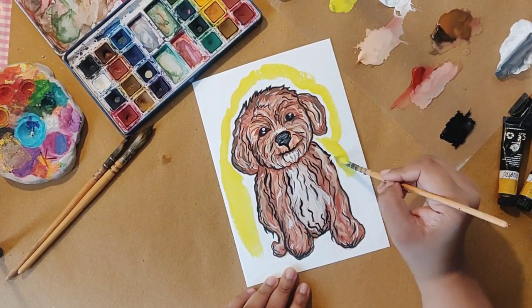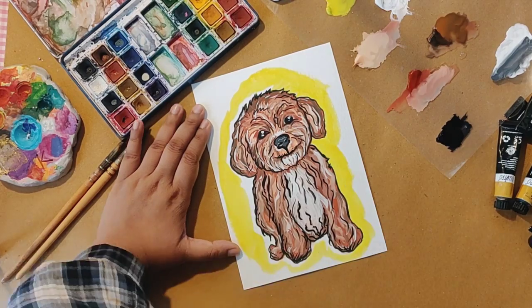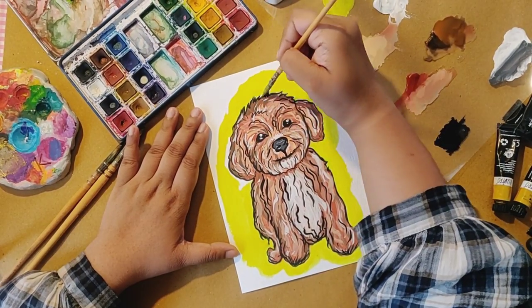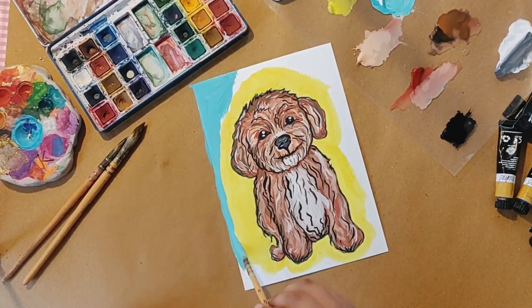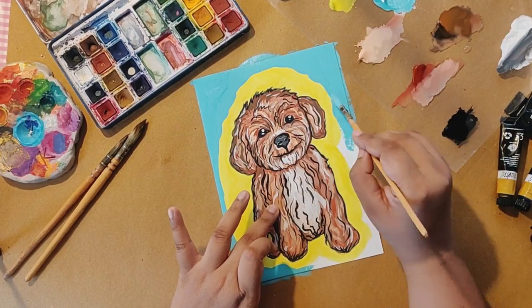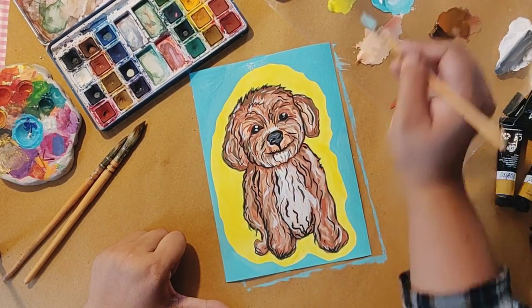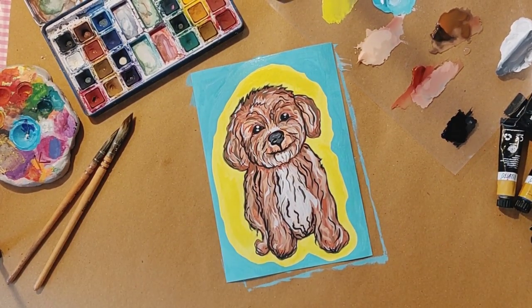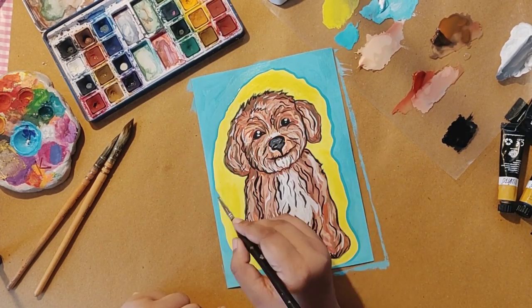For the background, I am adding yellow and I will need a little precision so that the black outline does not merge. After the yellow background, I will add a coat of light blue and round it out. After that, I will add a dark blue — without adding white — for the outline and depth.